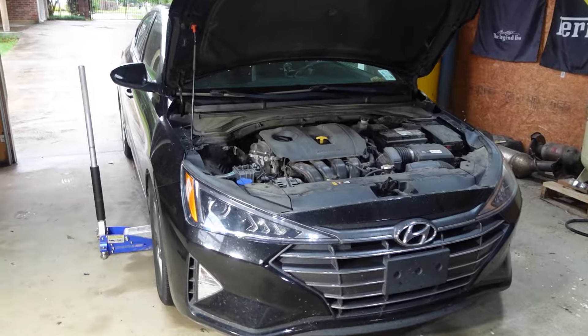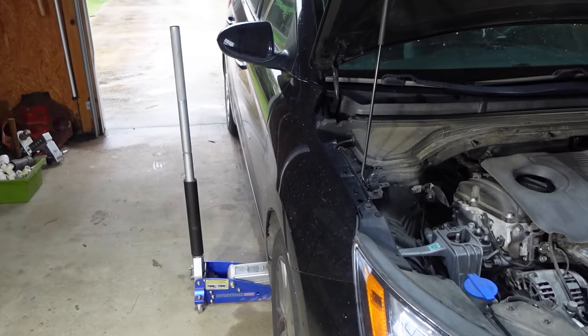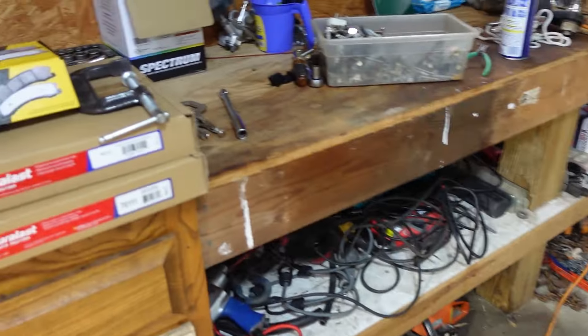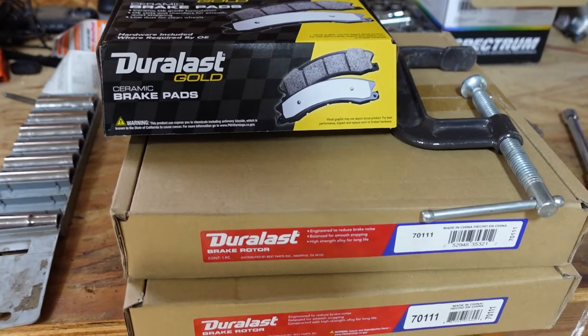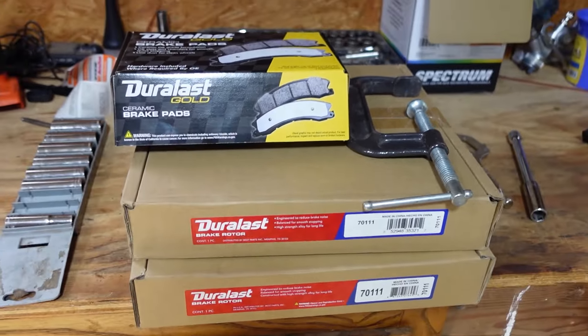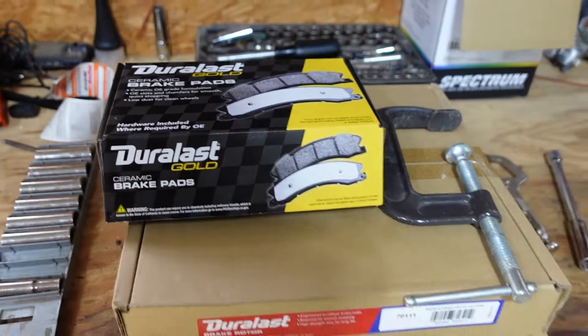I got all the tools out and everything ready to go. I don't know all the tools I'll need — I'll tell you as we figure it out together. I had to buy everything at AutoZone. I went to two other places but nobody had anything for the Hyundai Elantra, so I bought their premium one. Hopefully it's good enough.